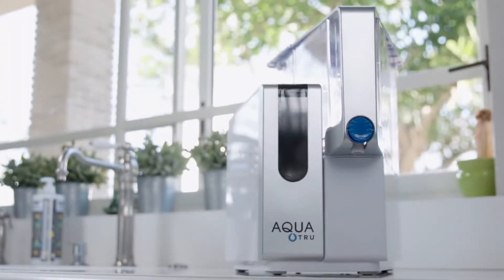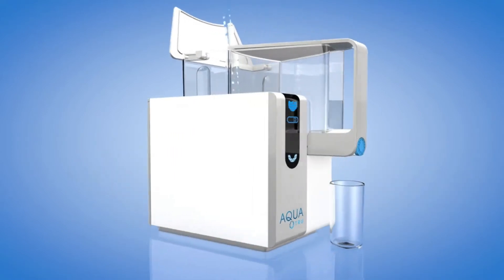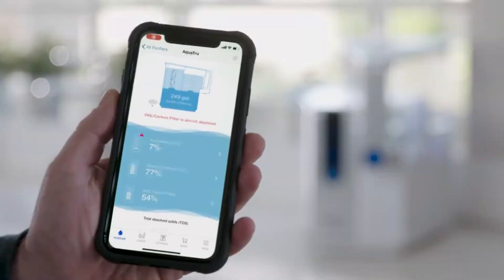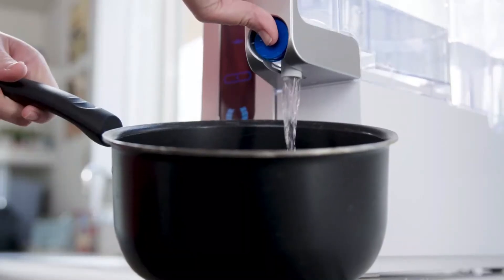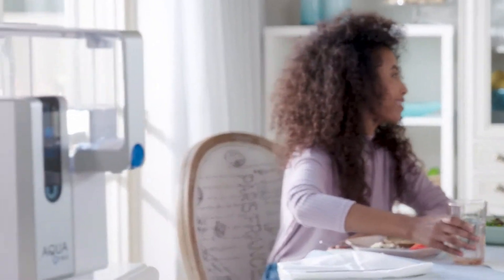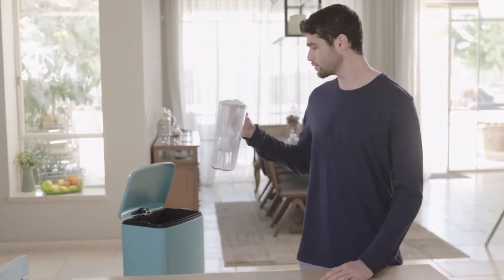It's taken from Aqua True Connect, a revolutionary countertop water purifier that not only purifies your water, it also has sensors and an app that helps you keep safe by letting you see the quality of the water you're drinking. Aqua True Connect purifies your water thanks to its patented four-stage ultra-reverse osmosis purification process. It's certified to remove 78 of the most dangerous toxic chemicals and effective at removing hundreds more. Pitcher filters don't even come close.